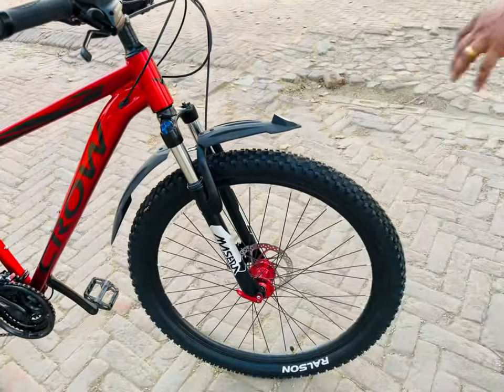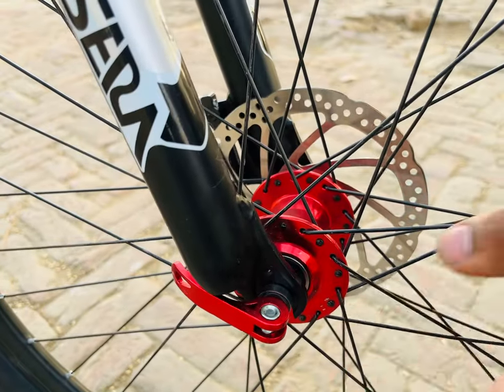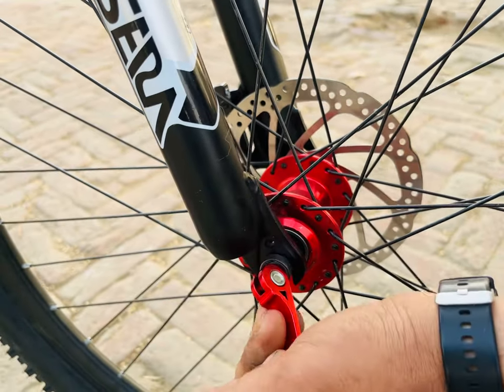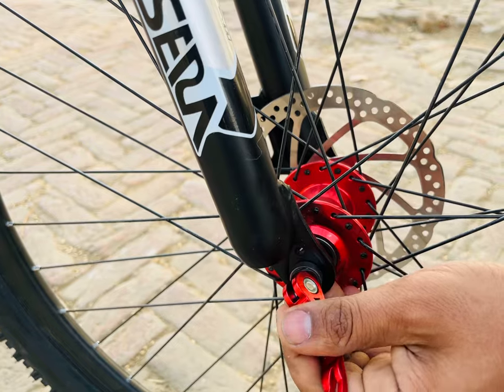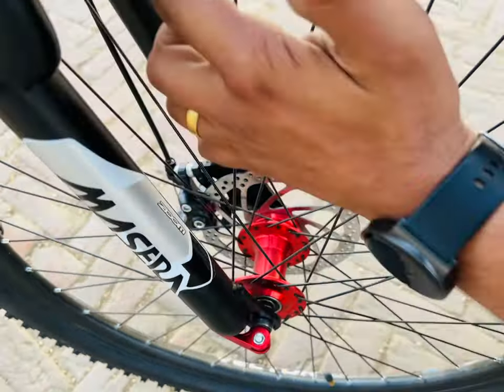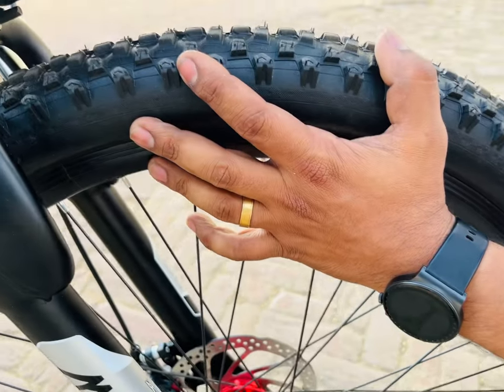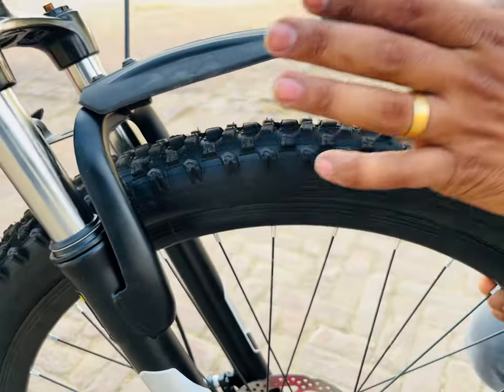Telling about the hub of the cycle, it is completely alloy and the company has also provided a red color for it. There is a quick release option so you can easily detach and attach according to your situation. The rim is also a double wall alloy rim and the company has provided Ralson 27.5 tires.